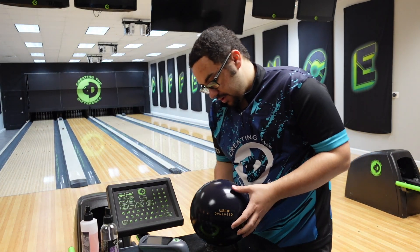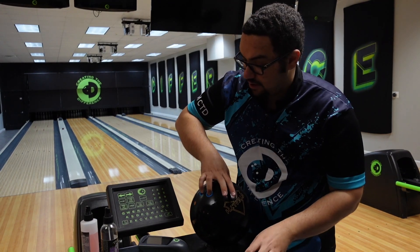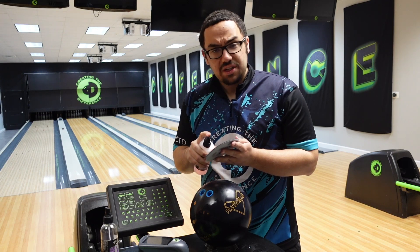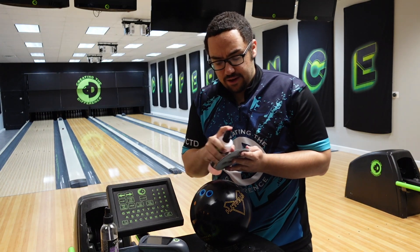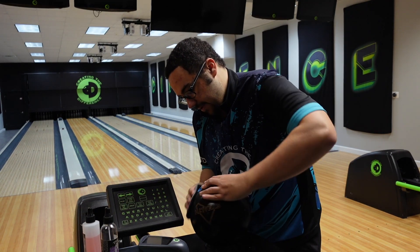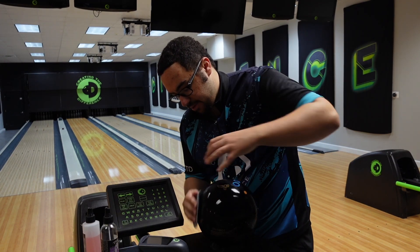So if you have a bowling ball that comes out of the box with, for example, a 500, 1,000, 2,000 grit surface, you only need to do the last step in the process with TrueCut sani pads. One of the best parts about these pads is that you only need to do the last step in the process.